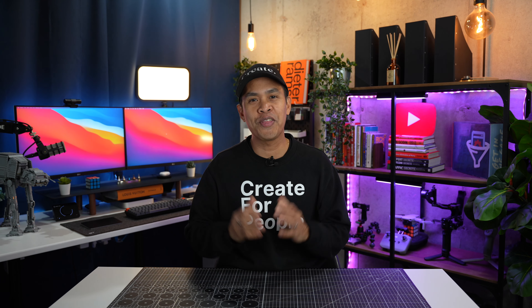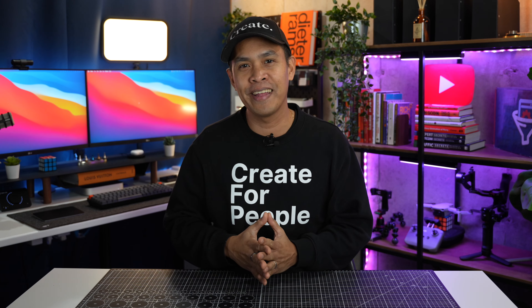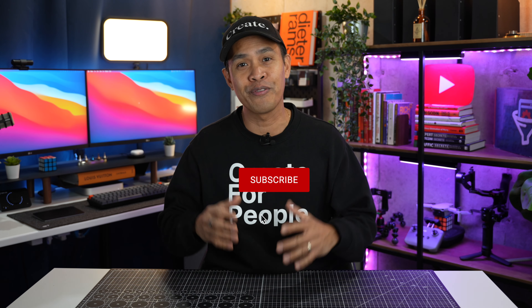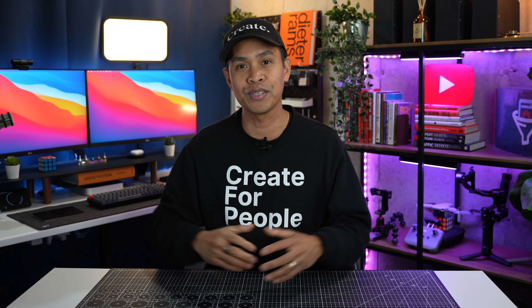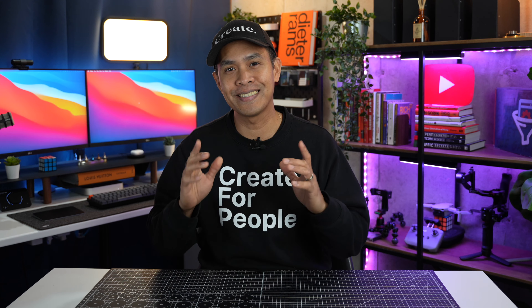If you made it this far, thank you for sticking around. If you found any value in this video, give it a thumbs up and I invite you to subscribe for more videos like this one. I think I only need speakers to complete my desk setup, so make sure to watch my next video where I'll be unboxing the Audioengine 2+ Bluetooth speakers. Thanks for watching and I'll see you in the next one — keep on creating, cheers!